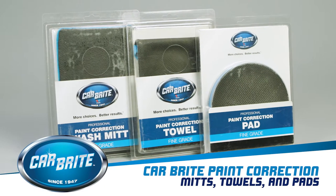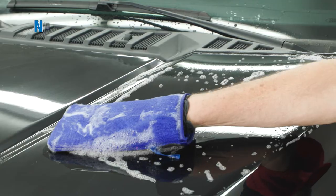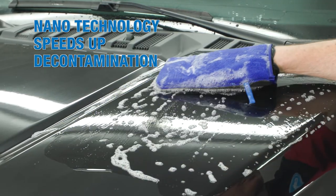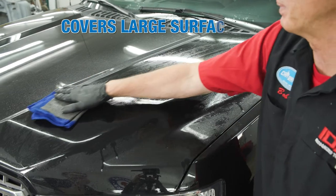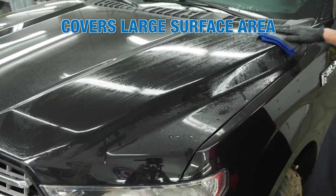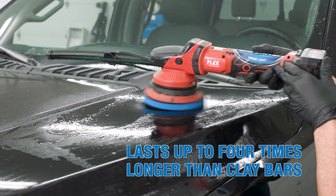Carbrite's paint correction mitts, towels, and pads provide an easier, safer, and faster alternative to clay bars. Unlike traditional clay bars, no kneading is required, and the pad can be rinsed with water to remove contaminants. These products cover large surface areas, speeding up detailing. Their heavy-duty design allows them to last up to four times longer than clay bars.